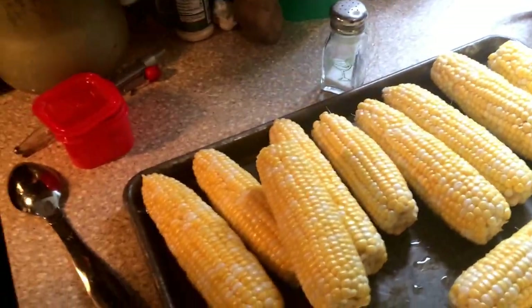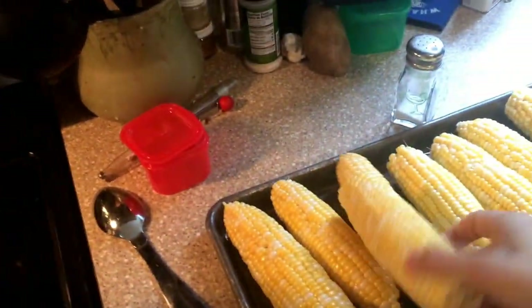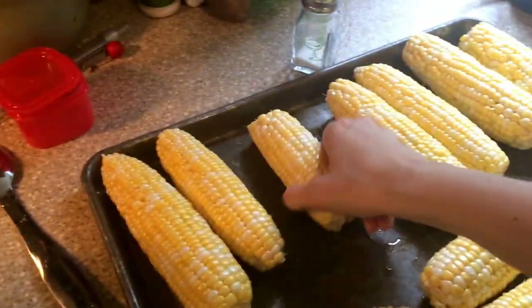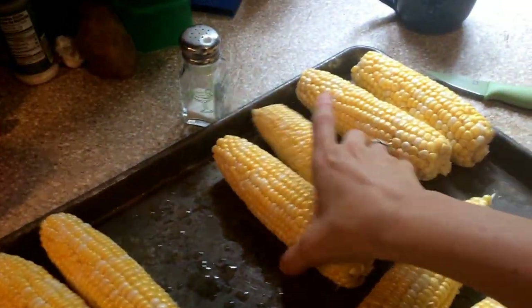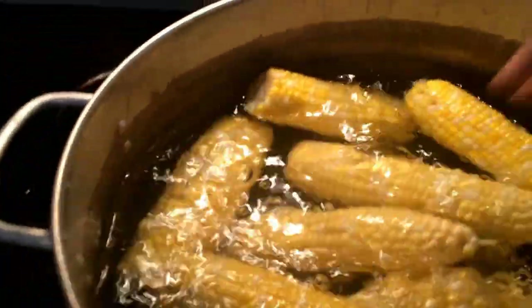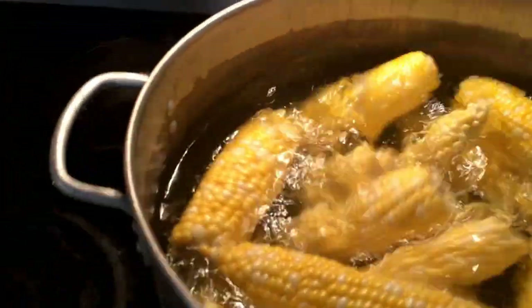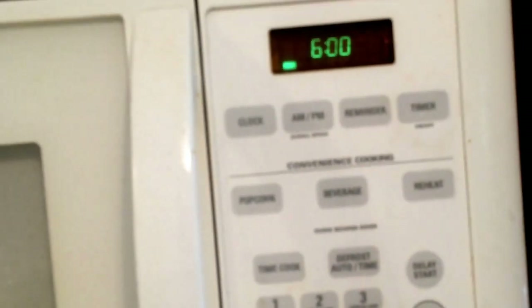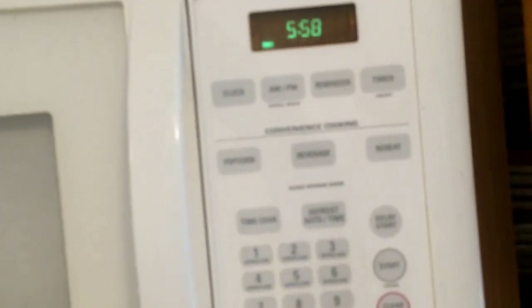The water has finally gotten ready, so we're going to put the corn in. One thing to remember is that as you put the corn in, the water is going to lose its boil, but that's okay. You don't want to wait for the water to come back to a boil before you start timing the corn because the water is already really hot. So we're going to put this in and start the timer — I'm going to start it for six minutes. Now we're going to get the ice water ready.